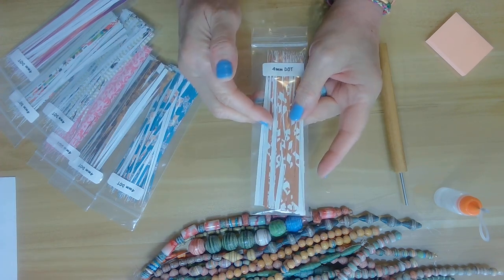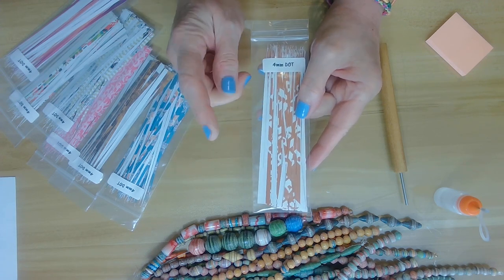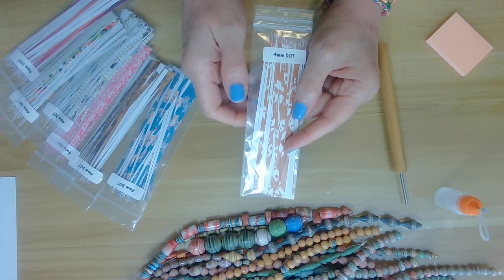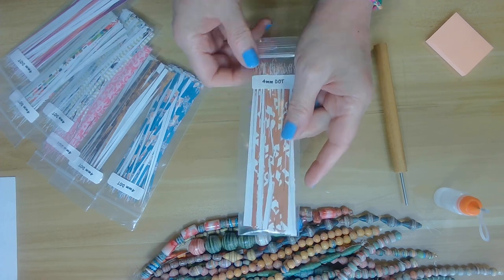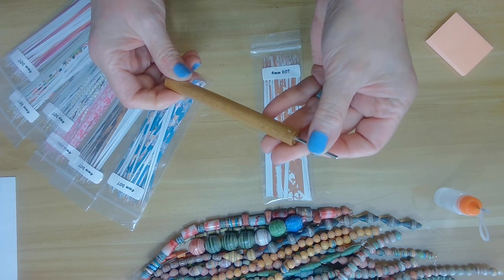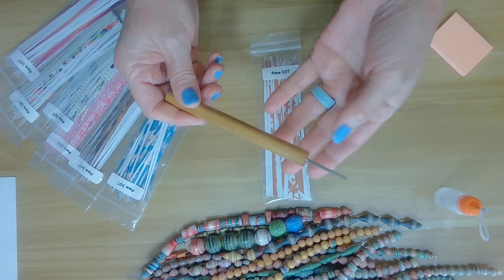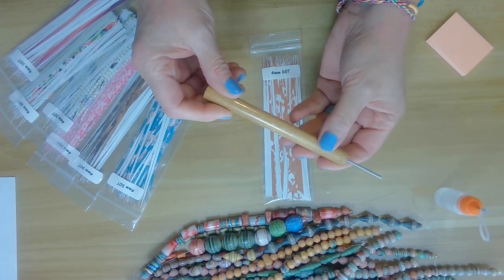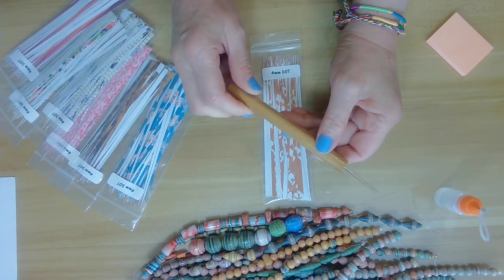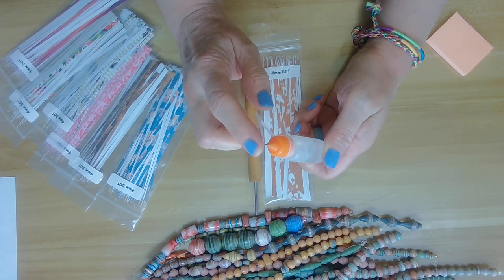I sell my paper strips on my website at bellybeads.com. I also have a paper bead group called Paper Beads Born Pretty — I'll put everything in the link below. I have my paper bead roller; it's 5/32-inch pin. Any paper bead roller will do, but that's the measurement I'm using. I purchased these from Paper Beads Crafts — I'll put that in the link as well.